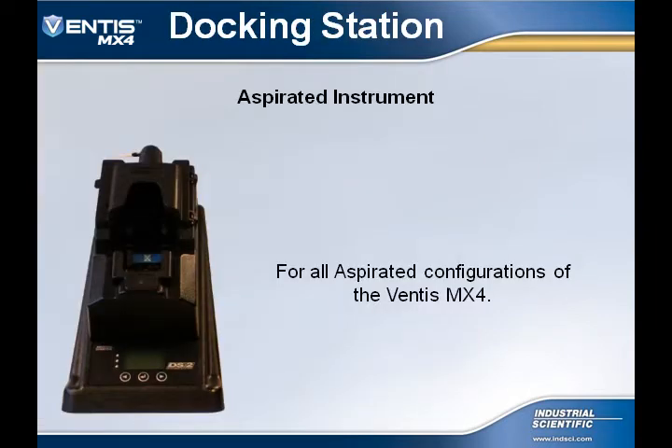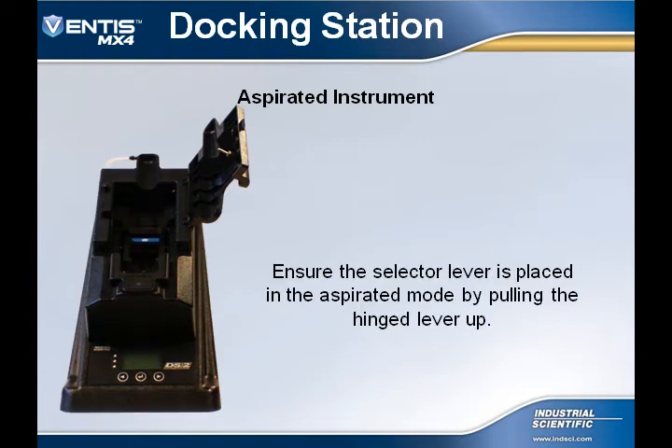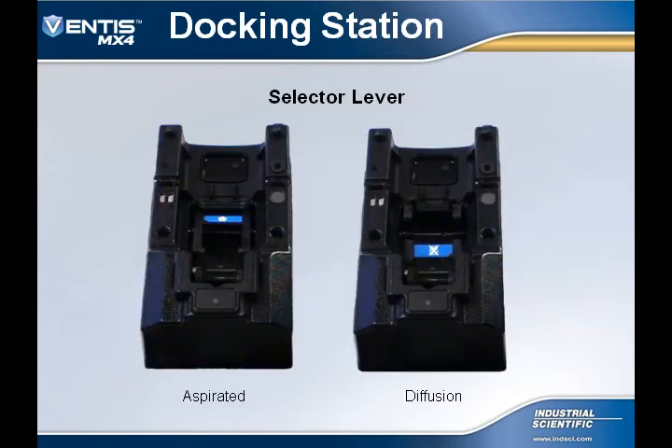To use the DS-2 Docking Station with all aspirated Ventus MX-4 instruments, ensure that the docking station pump attachment is installed. Open the pump access door and ensure that the selector lever is placed in the aspirated mode by pulling up on the hinged lever — you should see the pump symbol in the instrument cradle. The selector lever position for the aspirated instrument differs from the diffusion instrument position.